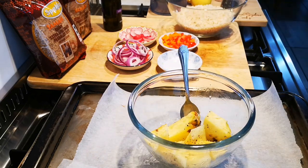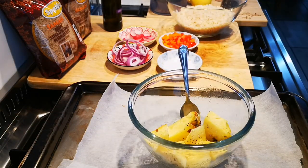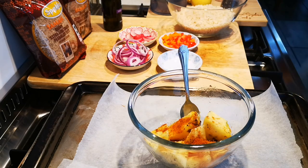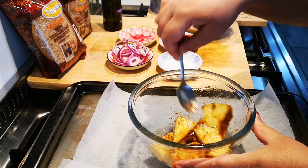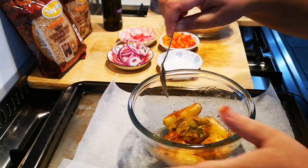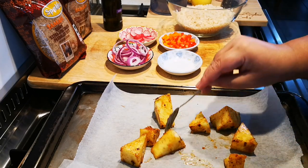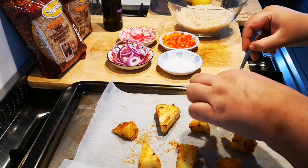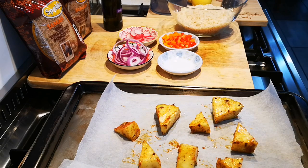A little bit of salt — about a teaspoon's worth. I've left two pieces with the skin on; I just like it like that, you don't have to. Onto the baking sheet — my oven is ready, spread it out. You're going to grill this just until you see a little char on the pineapple.